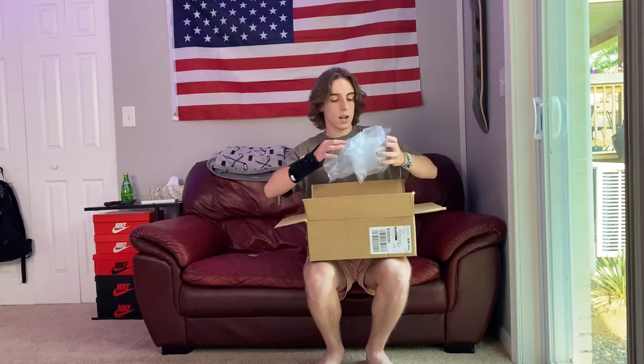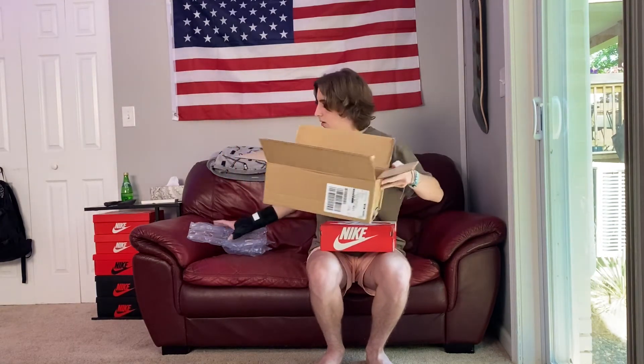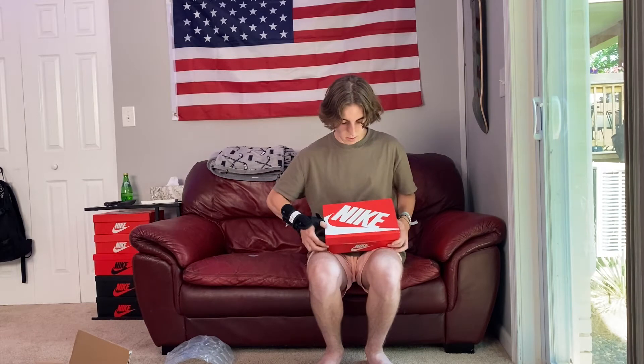Very small box. We've got some packing paper in here. It is quite a long time since the drop now, but it's an extremely small box — size six and a half women's Dunk Low Barely Green. Nothing else inside the box, as you can see. It's super small, around the size of my hand.